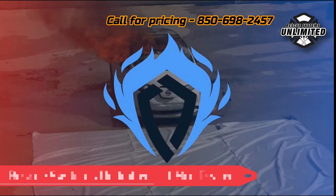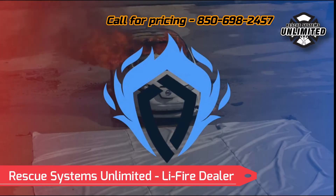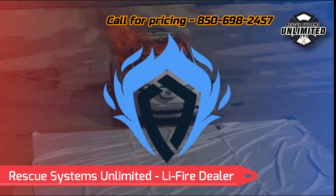Welcome to our comprehensive guide on how to approach and manage car fires, whether they're electric vehicles or internal combustion engines. Today we will take you through a step by step process on how to effectively and safely mitigate these incidents.